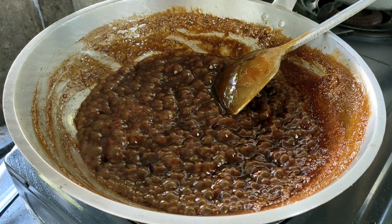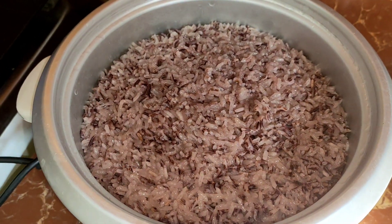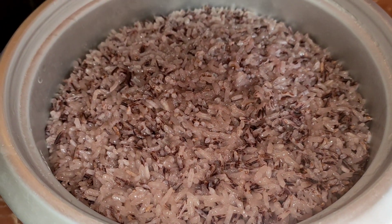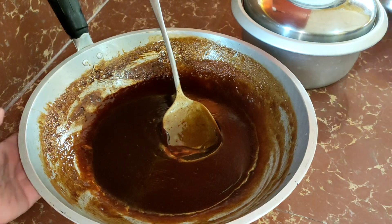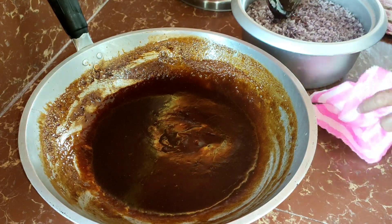Hihintayin na lang natin yung ating malagkit na maluto. So, ayan na — luto na siya. So, ready for mixing. It's time for mixing na, guys.